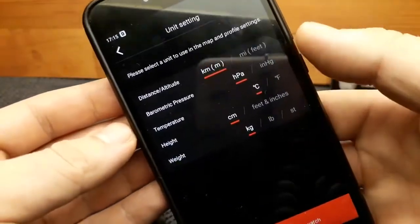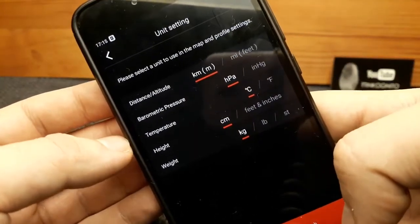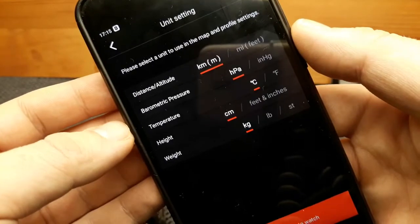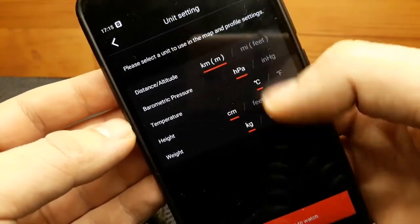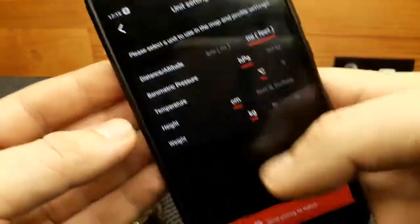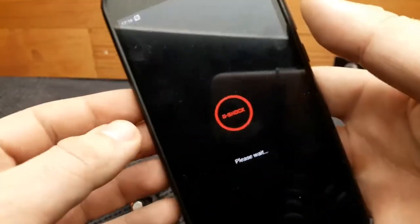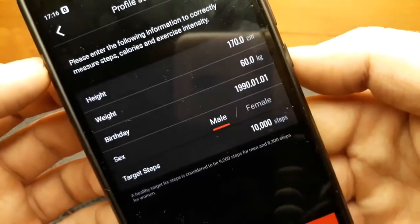Now we have some options on the app. These are the basic references for the unit settings — we can change from the metric to the world standard system. I'm going to leave it as is, but it's very easy to set the units. Once I've checked all of it, I'm going to send the settings to the watch.